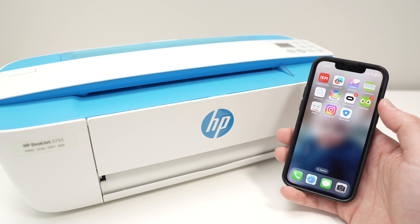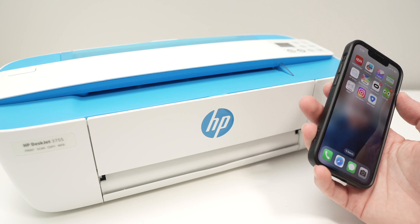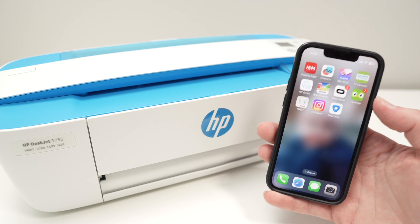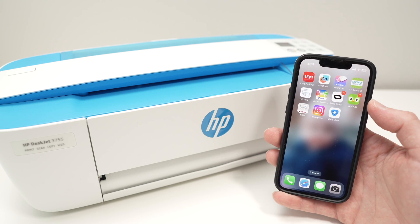In this video I'll show you how to set up your HP DeskJet 3755, or any other HP printers that look similar, with your phone. This works with iPhone or Android the same way. So let's get started right away.